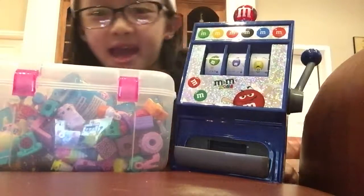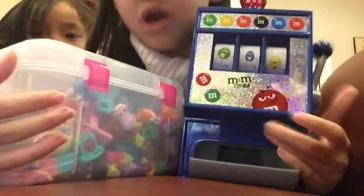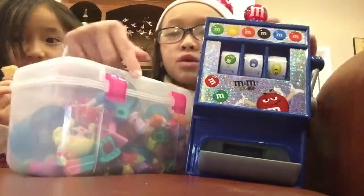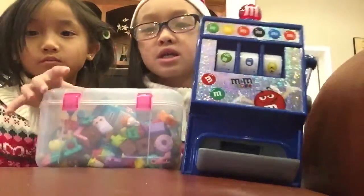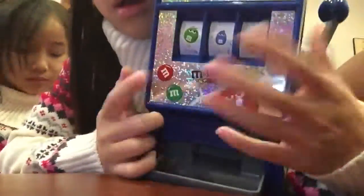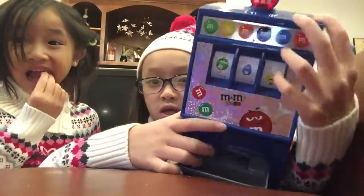Hey guys, it's me and my sister. Happy New Year! So today we're gonna be showing you what happens if you push this M&M machine. So basically this is an M&M thing — if you want to get it you can order it online or you go to the store. It's at Las Vegas.